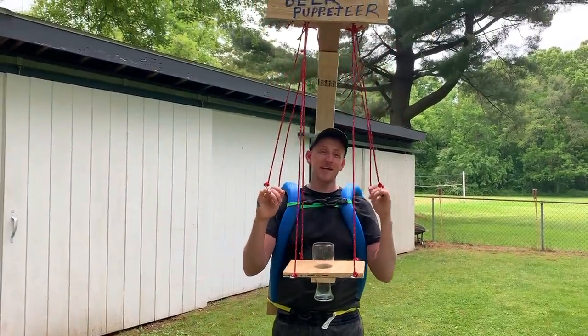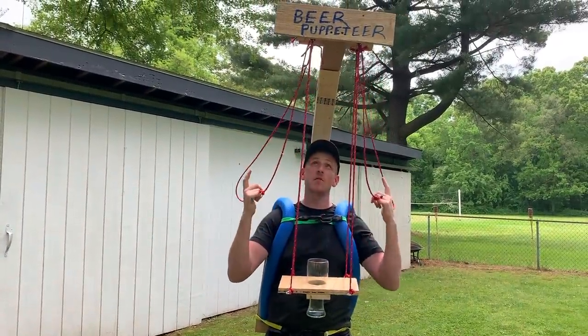What's up guys? I'm Ols87 and today I'm going to show you guys how to build a beer puppeteer.